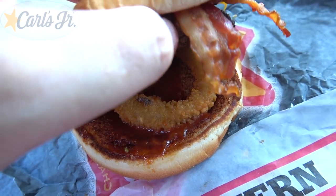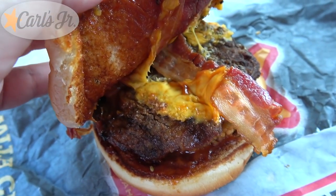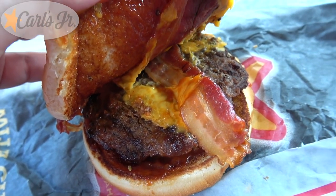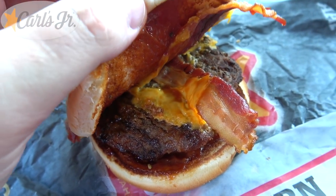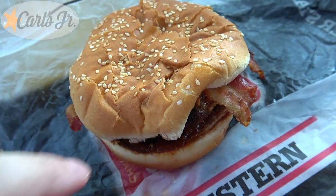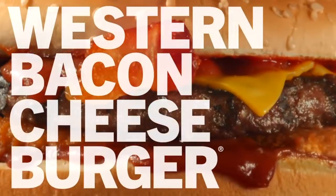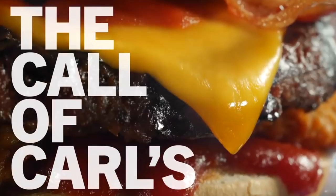But sometimes the simplicity is what makes it, and this is definitely going to be delivering the flavor. I can already tell this is an iconic classic. It's all about that flavor. Let's give this one a go — the Western Bacon Cheeseburger, the iconic classic here at Carl's Jr. Let's peep out this flavor. That's the call of Carl's.